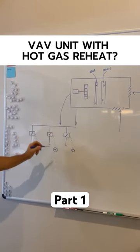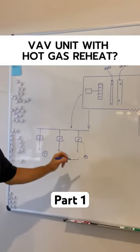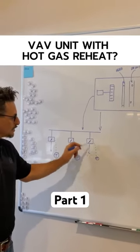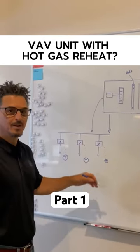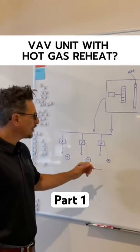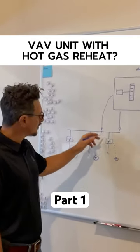The VAV boxes are independently controlled by the space thermostat. Each zone has a temperature sensor controlling the valve position and the airflow into the space. If it gets too hot, it opens up the valve and brings in more air. If it gets too cold, it closes down the valve. The static pressure sensor is reacting to the position of the valves.